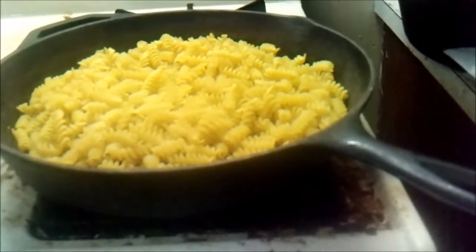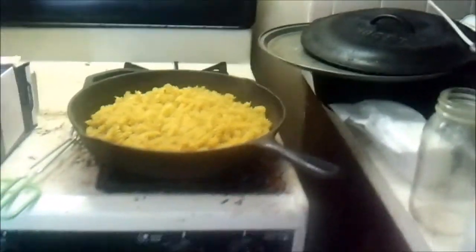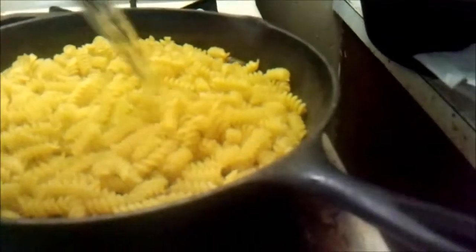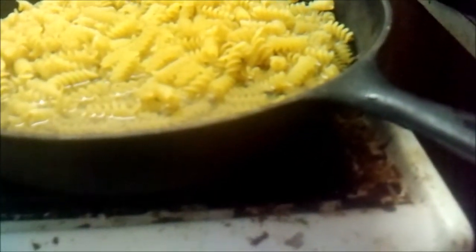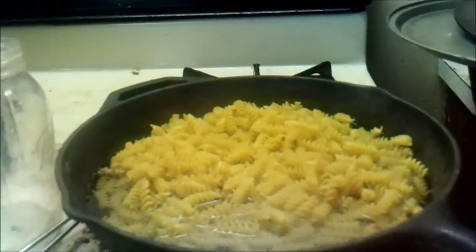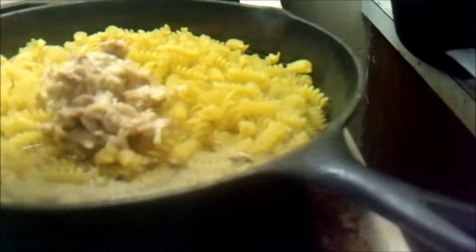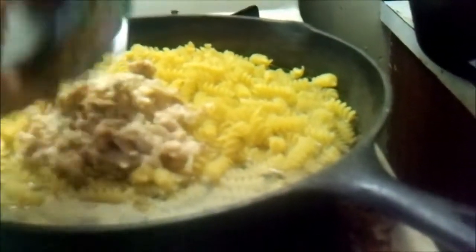We've got one pound of spiral rotini in the skillet dry. To that I'm going to add one quart of water and two cans of tuna - there's one and two.